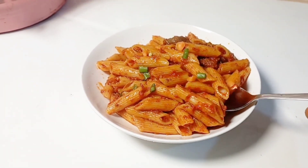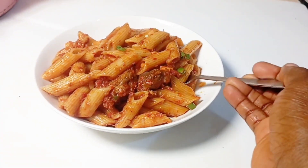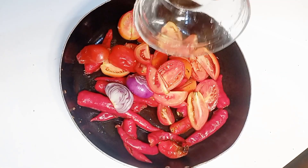Hey guys, welcome back again, it's your girl Esther Adana. So today we made yummy pasta and guys it came out so so delicious, so yummy and so tasty. So the first thing I did was to wash my tomatoes.